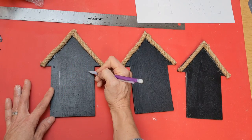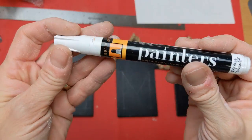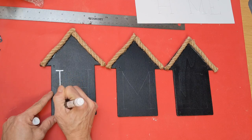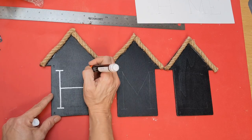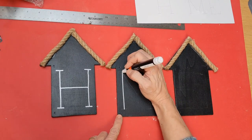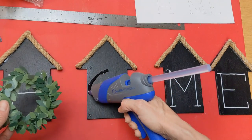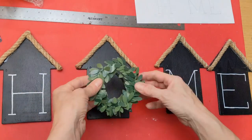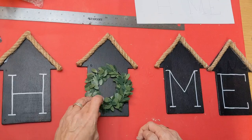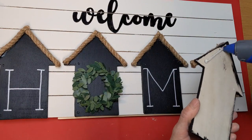Taking a pencil, I'm just tracing out the letters H, O, M, and E on these three houses, and then I'll go back over them with a white paint marker. If you don't want to freehand your letters, you could always use white sticker letters or a stencil and then fill that in with paint or paint marker. For the O, I'm just making a small greenery wreath — this is actually that paper greenery garland from Hobby Lobby's wedding section, but you could definitely use any sort of wreath greenery you have on hand. Then our last step is just to glue our four houses to our sign and get those evenly spaced out.